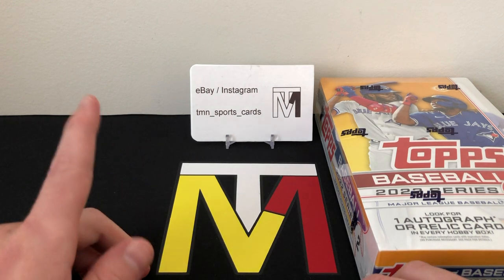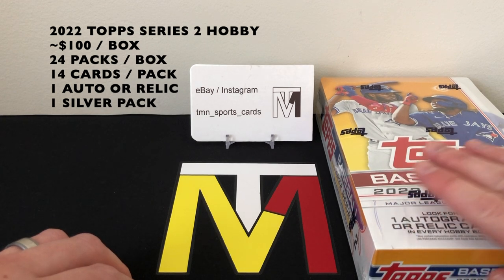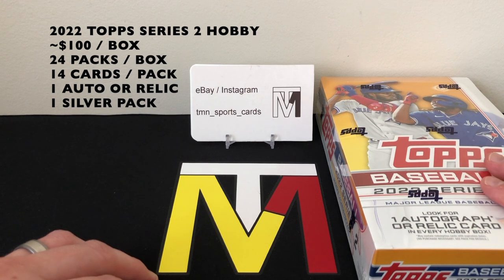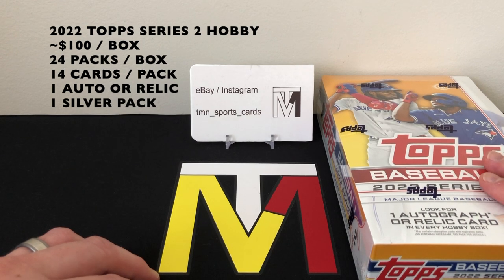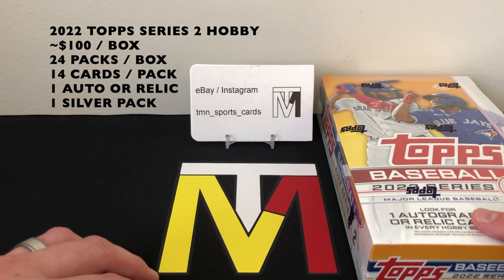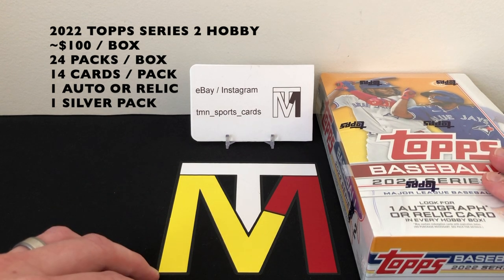I'll put up the product information so you know what to expect in a hobby box. As far as price goes, these boxes are running right around $100 — saw a few for $95, some for $100, some for $105. Like every other flagship release, you're gonna get 24 packs with 14 cards per pack, and your guarantee is one hit: either an autograph or a relic, most likely a relic.